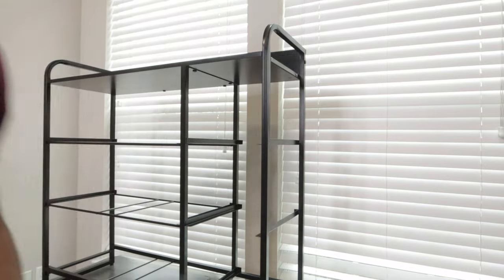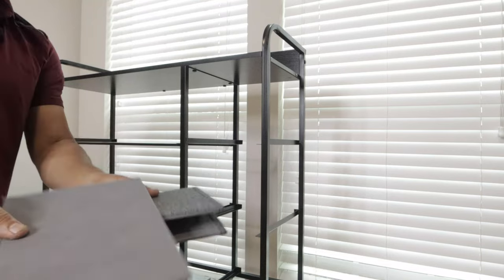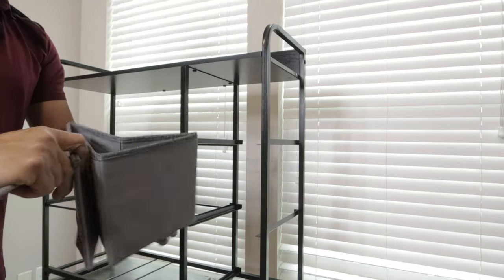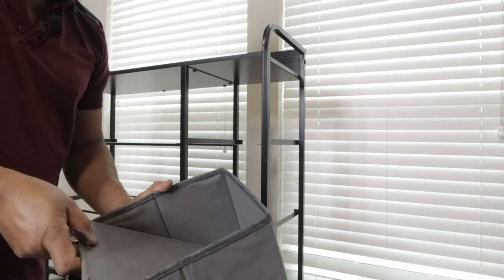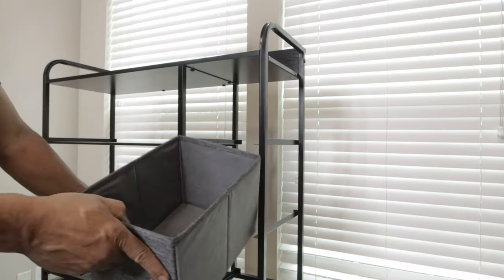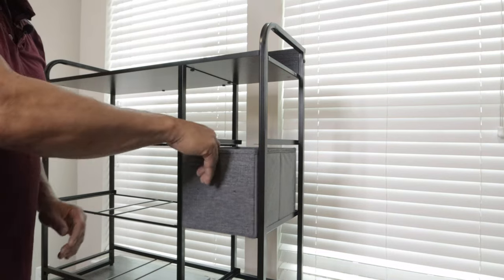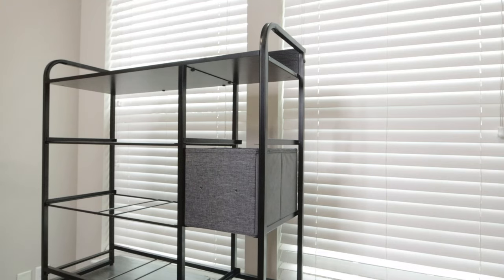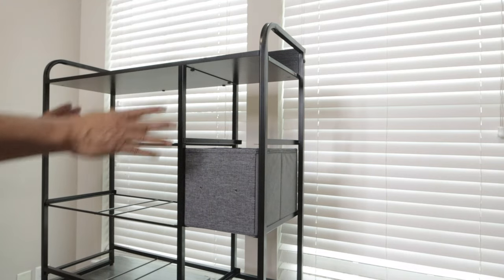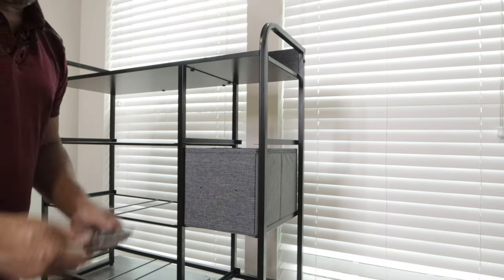These drawers are really easy to put together. You can see how they come all folded up — you just basically open them up. You want to make sure this little flap is facing up so when you pull it out and push it in, it slides in just like that. Put your handles on there and you can easily pull it in and out. These are really good for socks and that kind of stuff — really good for a kid's room. Now we'll go ahead and start putting our handles on.